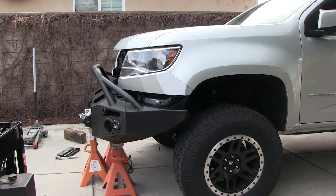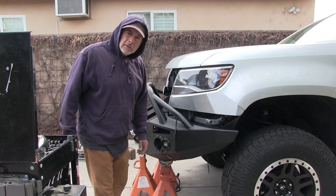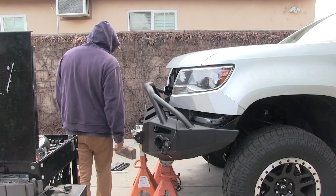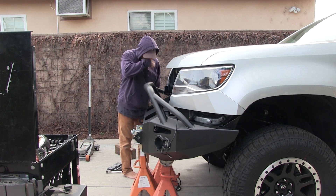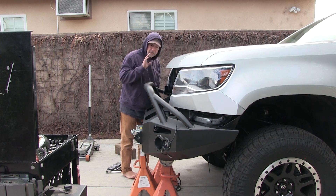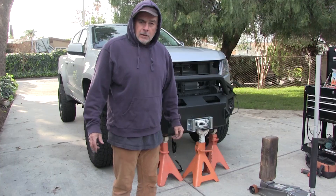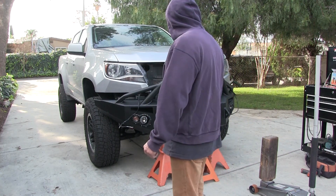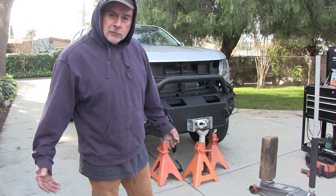I don't want to knock it off. I don't want to take a chance of knocking it off the jacks because it's too heavy to lift by myself. It's almost there — but I've got a bit of a problem. I need to raise the bumper up about three inches. It's too heavy and too awkward to lift with the floor jack by myself.